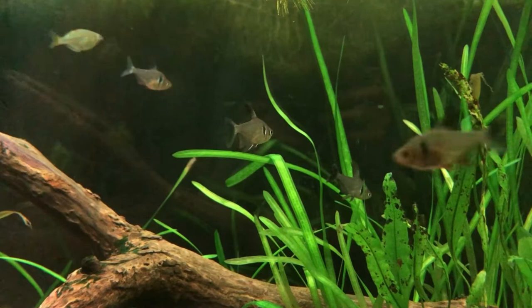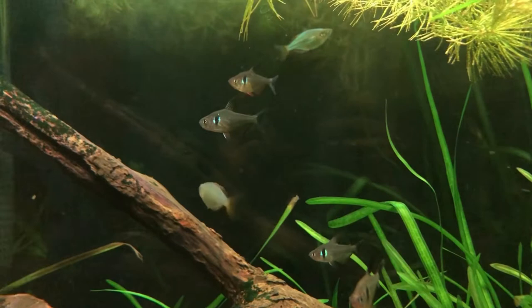Speaking of diversity, the females have a color that's not at all on the male - their bright red ventral fins. I have four females and two males, which is a great combo.